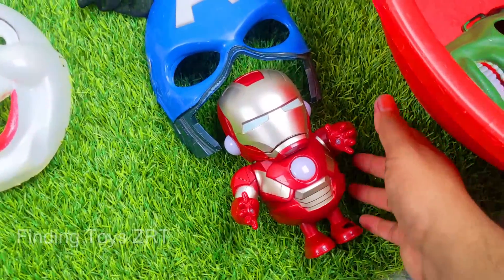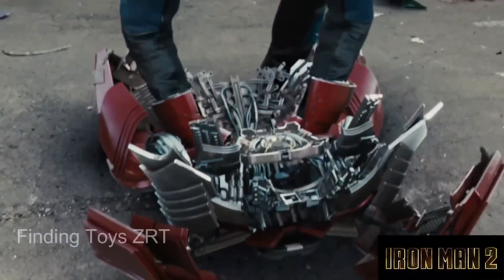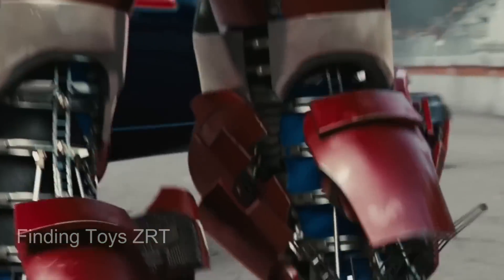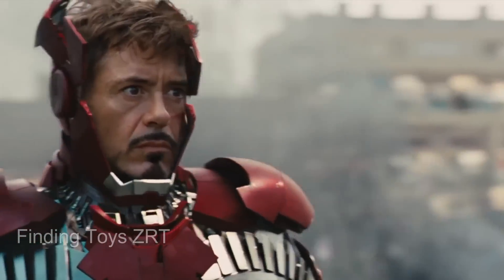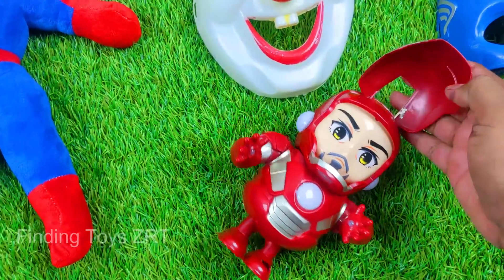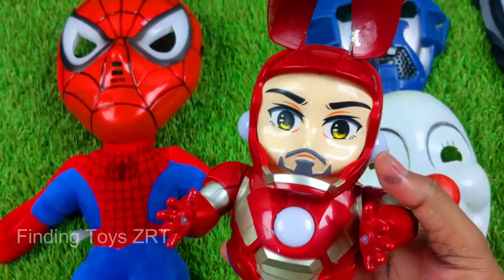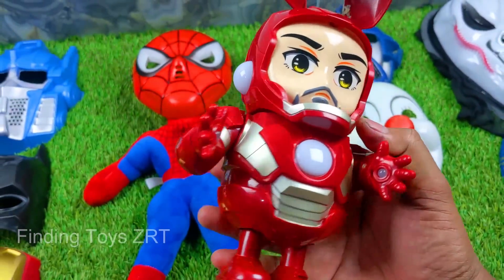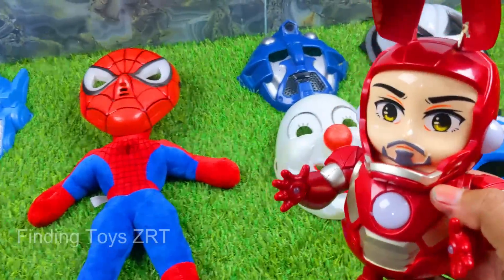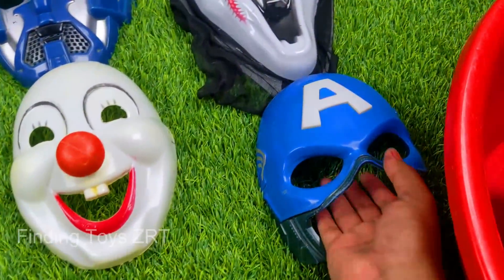Next is a fantastic Ironman Robot. Woo hoo! Friends, look what a beautiful Ironman Robot — wow, look what a fantastic helmet. The Ironman helmet looks so beautiful. What an outstanding Ironman Robot! We place this beautiful Ironman Robot in our collection.